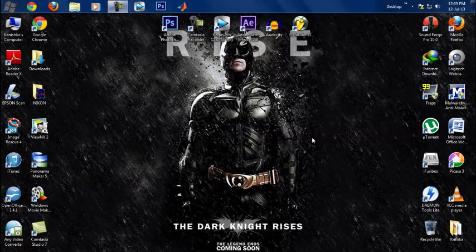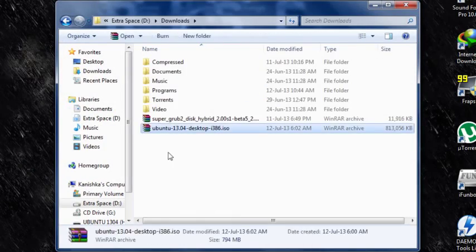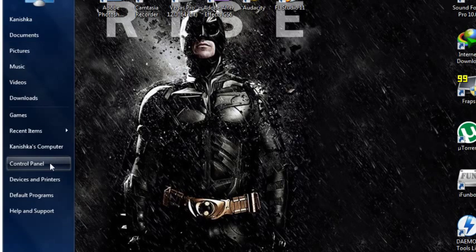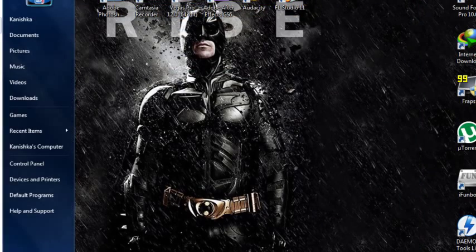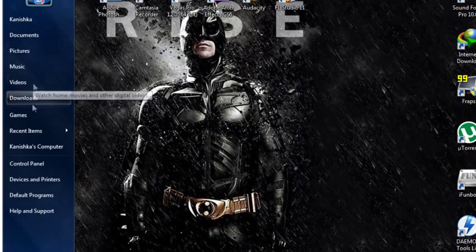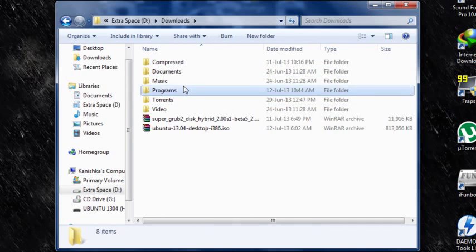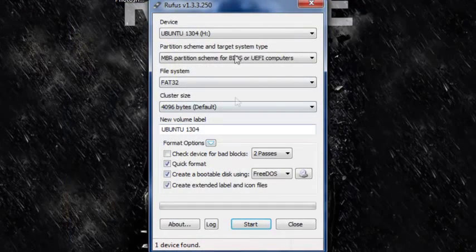Once you have Ubuntu downloaded onto your computer, you're going to get a .iso file that looks something like this. Next, you want to grab a USB flash drive that's about 4 gigs. What you want to do now is get a program that can burn .iso files onto USB flash drives. I have one called Rufus — it works great. Let me just start up Rufus. The best thing about Rufus is that you do not have to install anything; it just works right after you download it. Click yes.